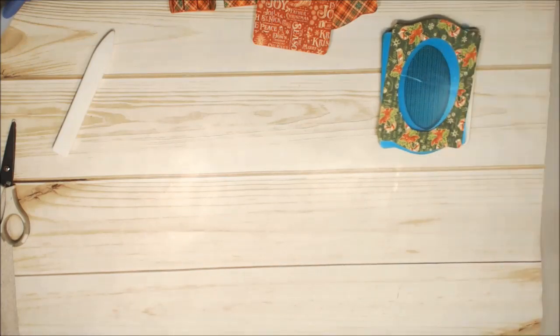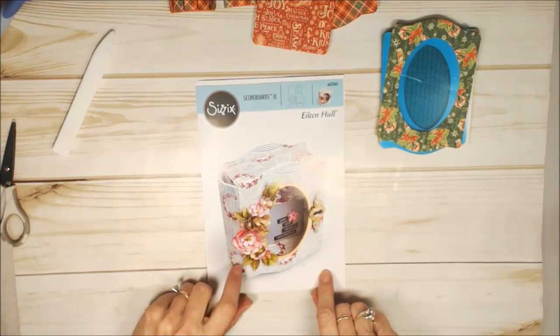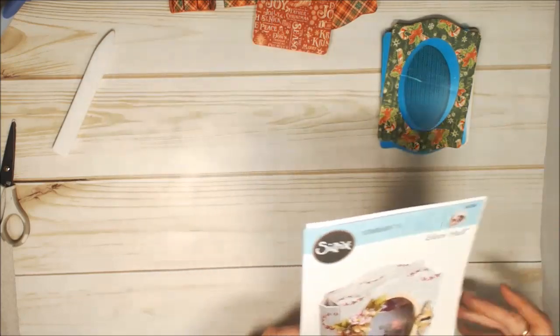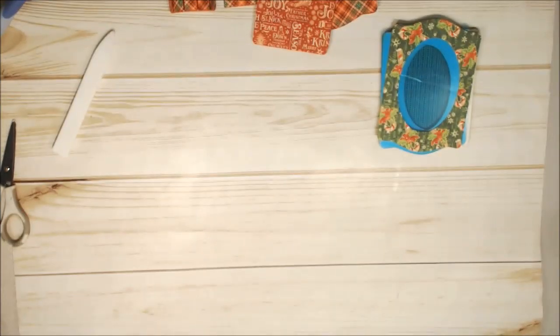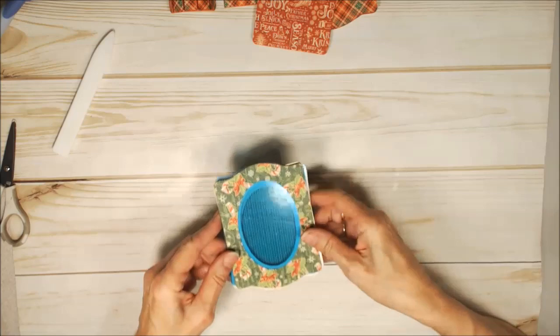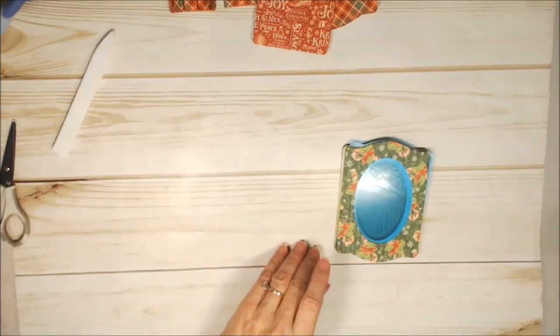Hi, Maggie Harding here today for Eileen Hall Designs, and I'm going to show you how to make a shaker trinket box. We'll be using this Scoreboard XL die from Sizzix, and I have used an older Graphic 45 Christmas collection, St. Nicholas. Let me show you the pieces that you're going to need to cut, and I'll give you a few tricks too.